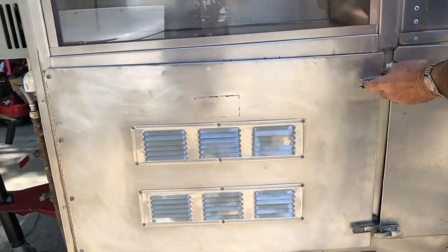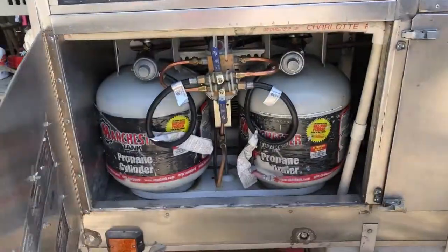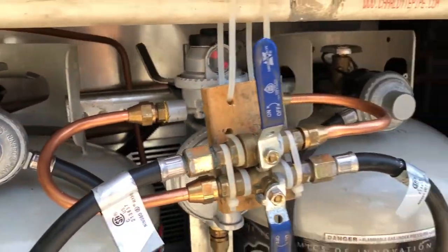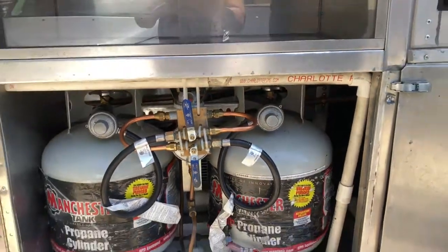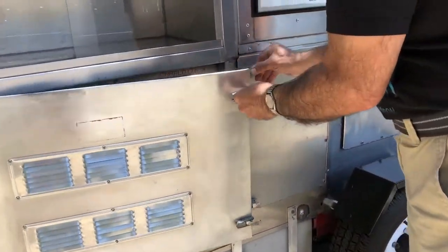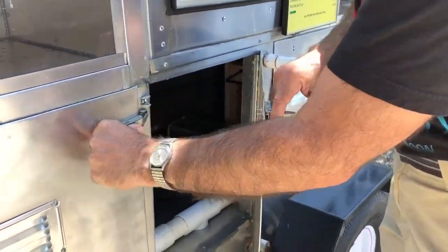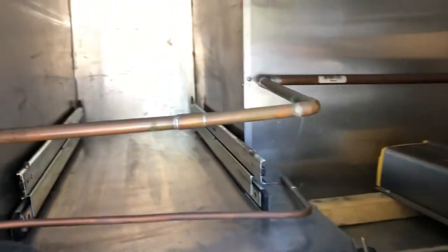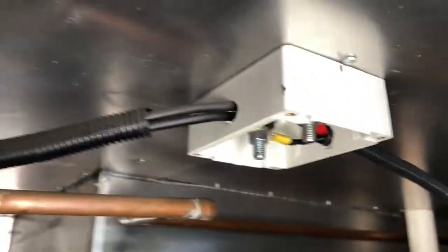First we'll hit the propane tank compartment, set up for two propane tanks. I built in this access hatch to be able to get into the back to do work if need be. You can see I've used half-inch copper pipe throughout the interior here — no shortcuts.